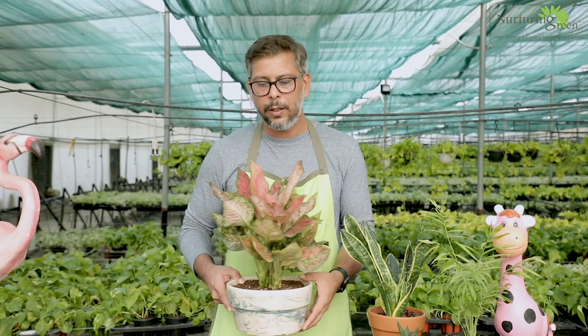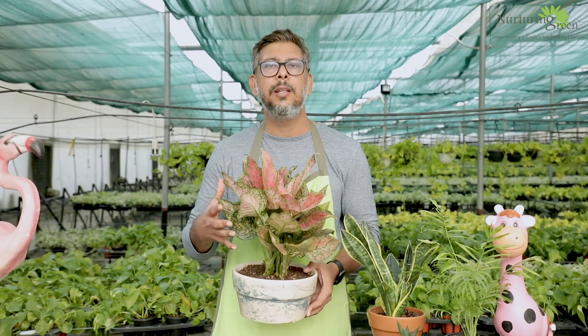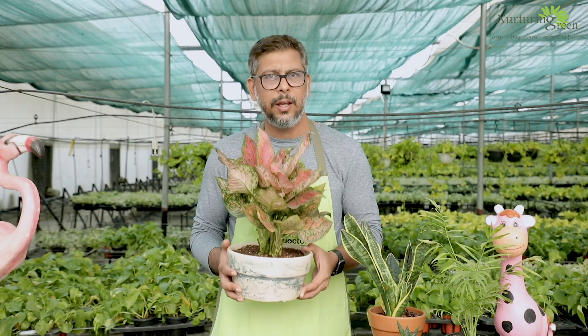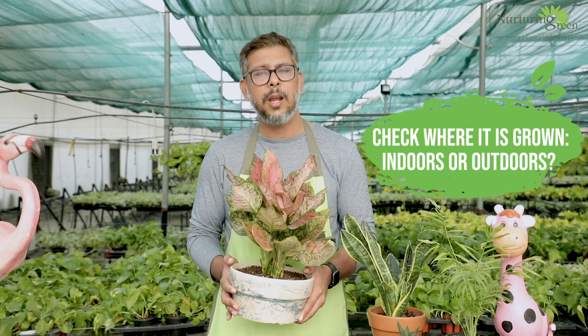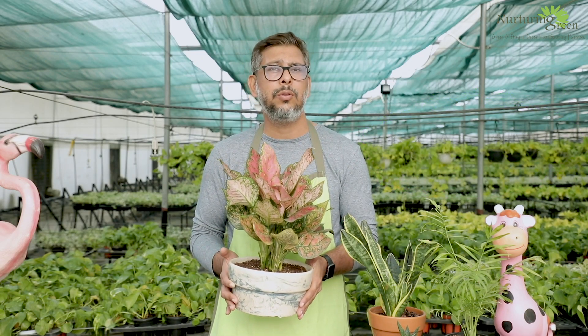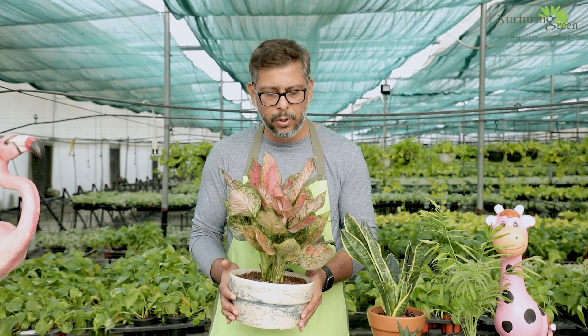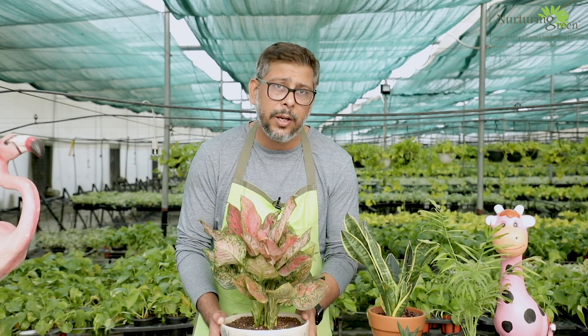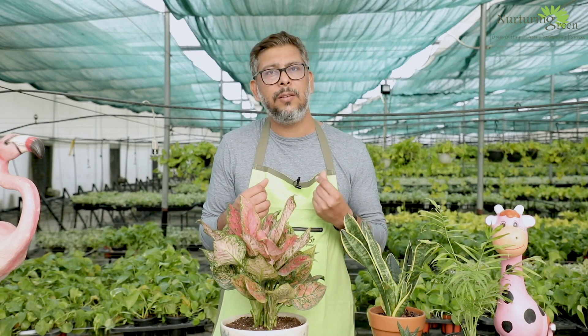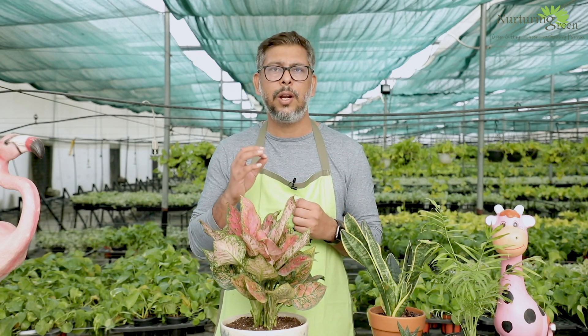Look at the plant and talk to the nursery staff about where the source is. If the plant was grown outdoors, it will not sustain well in low light levels indoors. But if it was grown in a 2,000 to 2,500 lux poly structure environment, then it will do very well indoors. This is why a lot of plants die and we feel we don't have a green thumb. So the first thing whenever you're buying — look at the source.